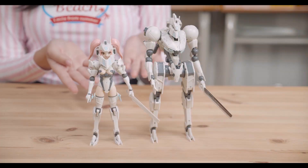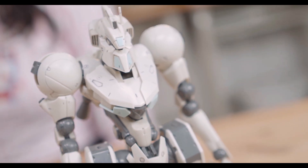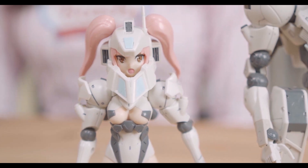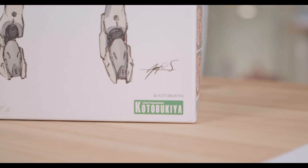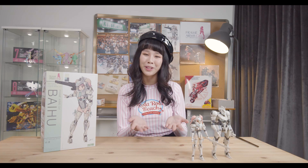Do you notice anything similar? Well, if you're familiar with the Metal Gear Solid series, you may realize that she shares some similarities to the Metal Gear robot. That is because the designer behind the Baihu is none other than Mr. Yoji Shinkawa, the mecha designer himself. His signature is even on the box. Isn't it amazing a legend such as Mr. Yoji Shinkawa has jumped into the world of Frame Arms?